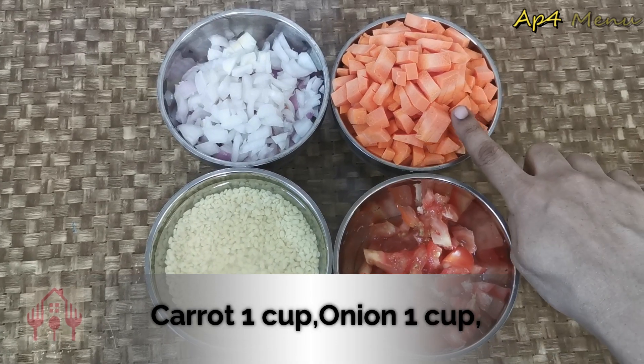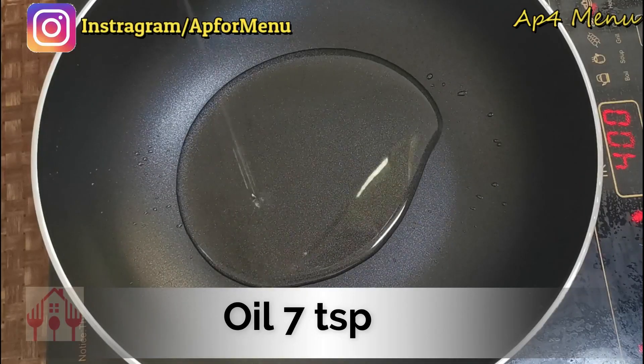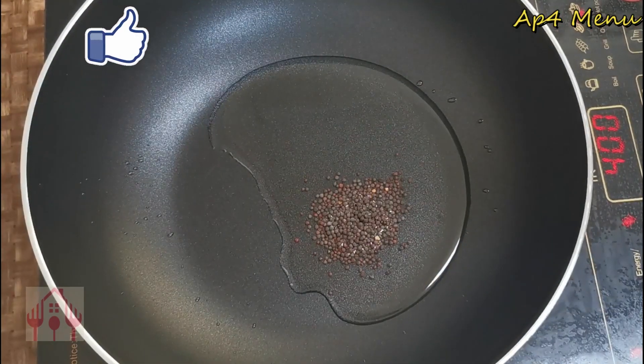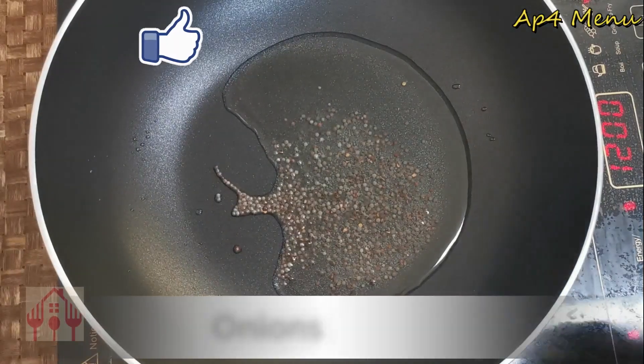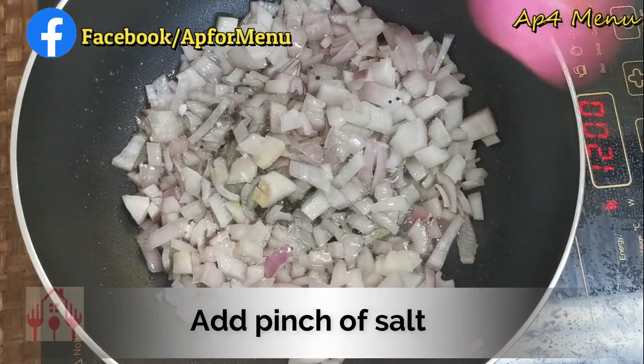Add a little onion and a half cup of carrot. Add 1 cup of oil in the pan. Add 1 cup of onion and add salt.